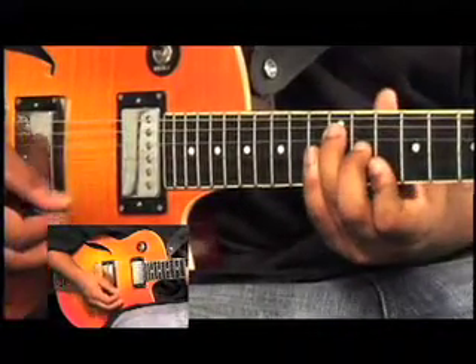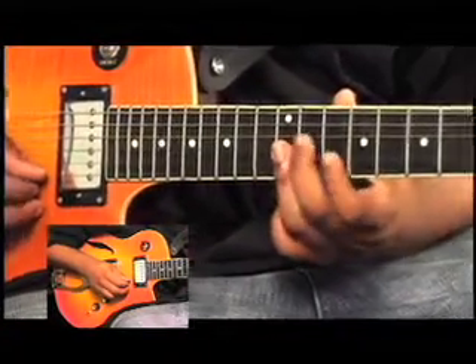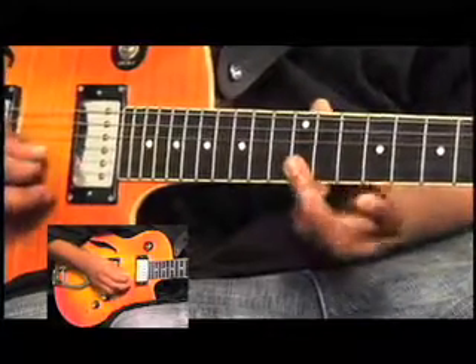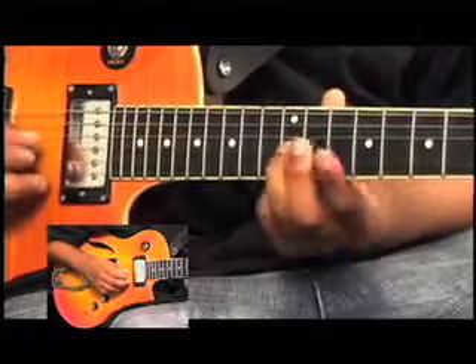For a little added extra note, I'm barring the last three strings — the last three notes of the octave bar: E, B, and G — just for a little passing ghost note type of thing.